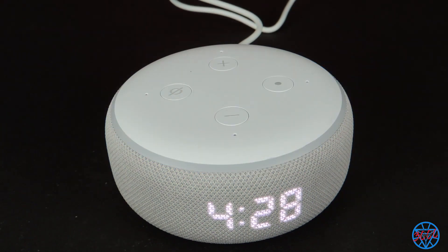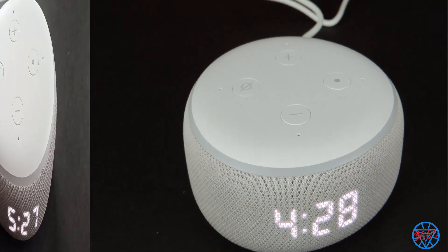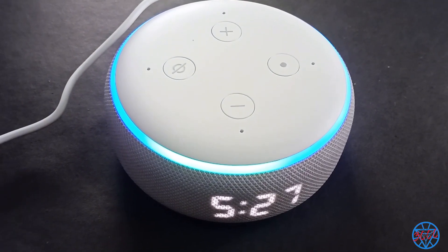You can see that I have changed the time, so you can set up your Alexa device. These are some clips from when I have used Amazon Alexa. For example: Alexa, tell me about yourself.